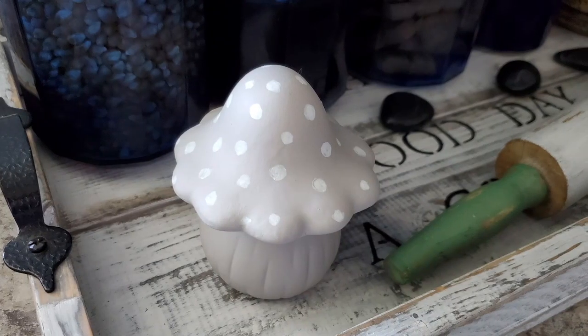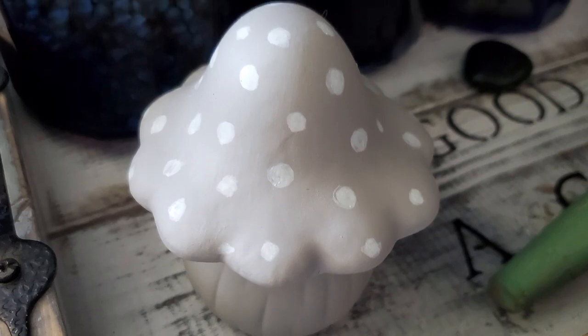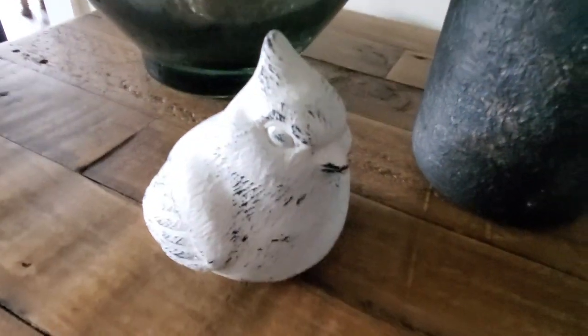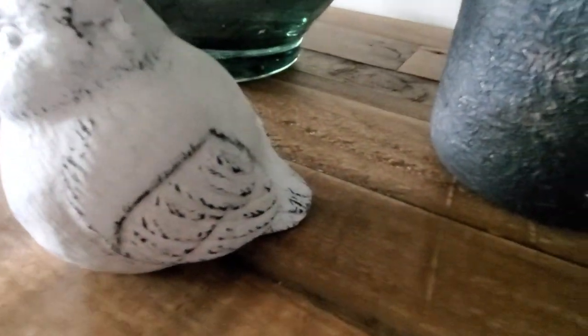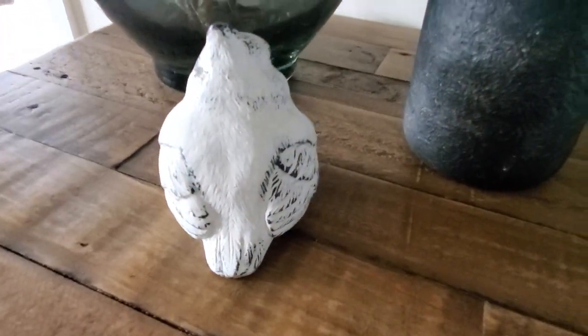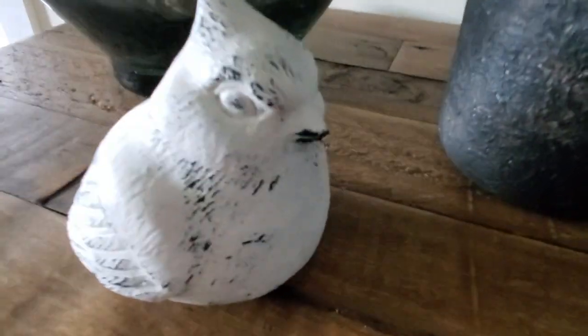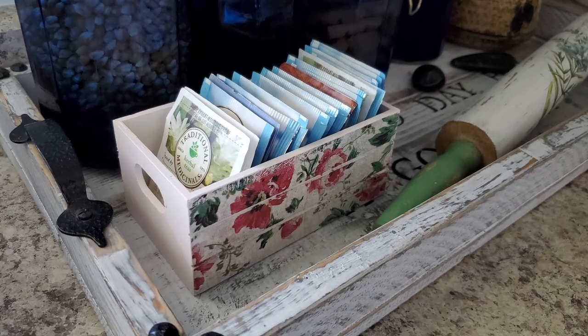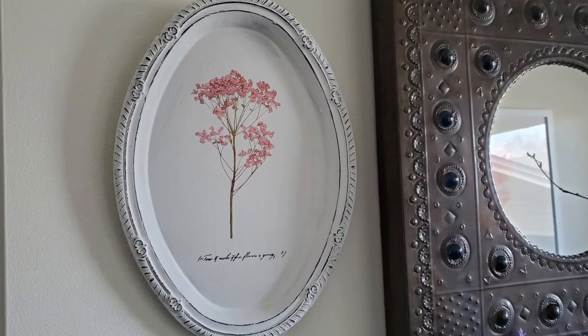I hope all of these DIYs gave you some inspiration to create some dollar store farmhouse DIYs for yourself! Let me know in the comments which one of these DIYs was your favorite today, and don't forget to go in my description box to see what all the other amazing creators made for you today. Thank you so much for sharing some of your time with me today — I'll see you in the next video, bye!